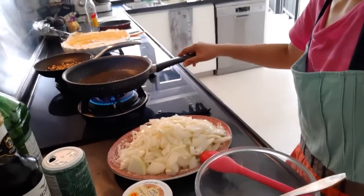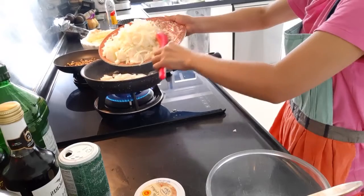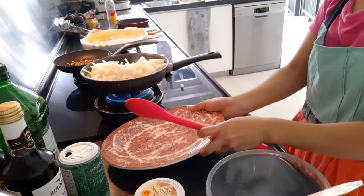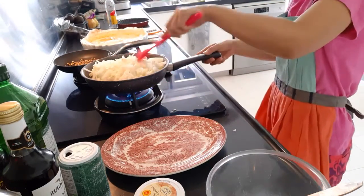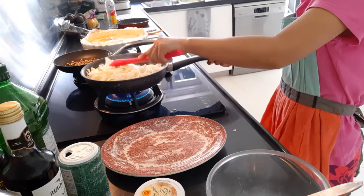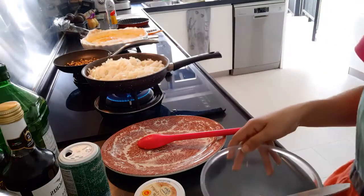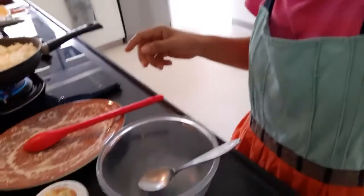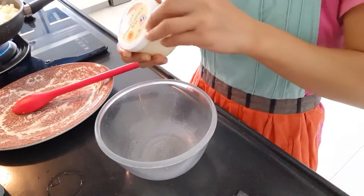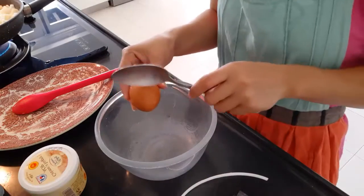So I will sauté the onions first for my quiche. As I'm doing that, I will prepare the mixture for my quiche. I have two eggs.